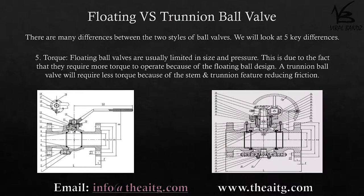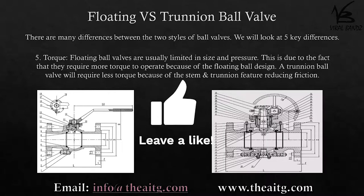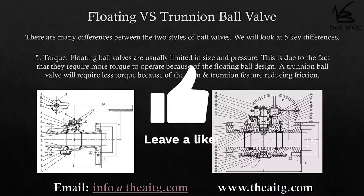Floating ball valves are usually limited in size and pressure. This is due to the fact that they require more torque to operate because of the floating ball design. A trunnion ball valve will require less torque because of the stem and trunnion feature reducing friction.